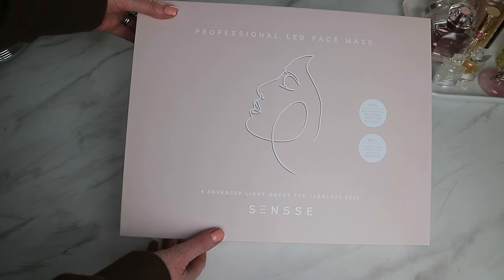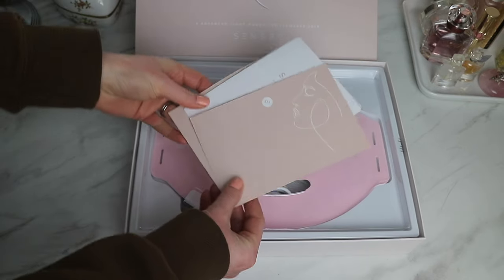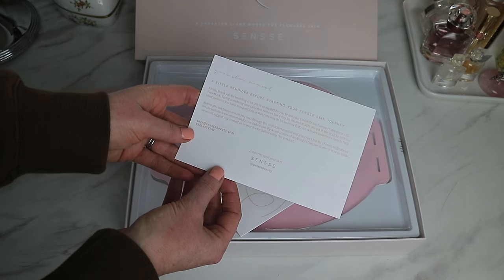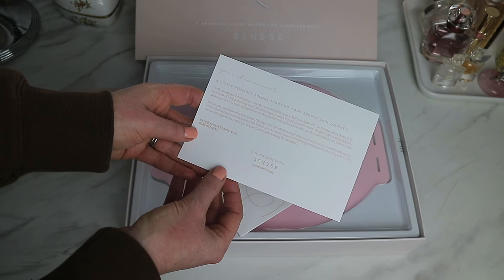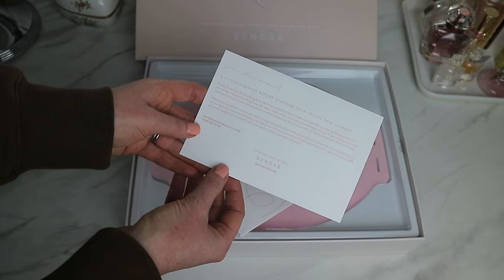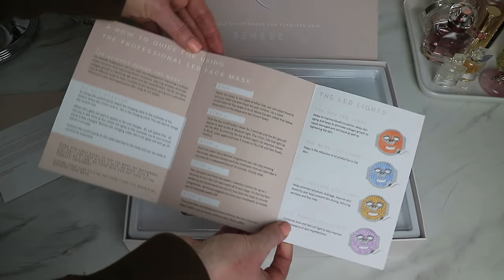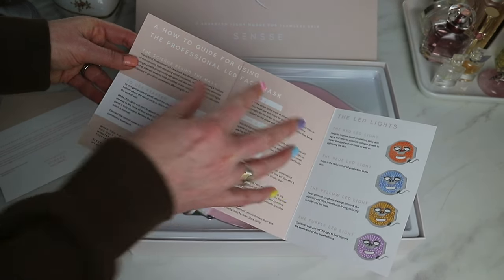And 81% said their fine lines and wrinkles visibly reduced. Inside the box there are a few leaflets: we have the user guide, and then there's a card that advises you to ensure you've read the instructions and check the list of contraindications on their website before use. It also says if you're unsure of anything in the user guide, they suggest you contact them or your doctor before using this product. Next we have the how-to guide, which is a great step-by-step guide — really clearly laid out with a lot of information in sections.